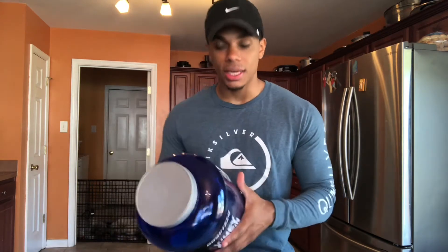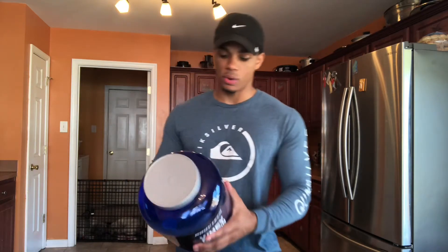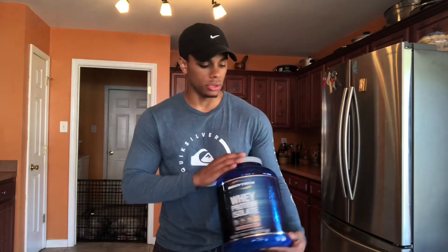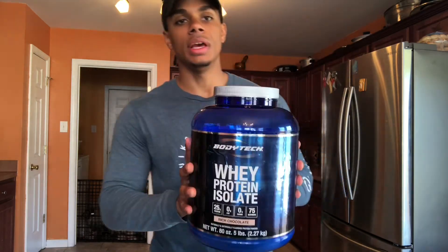It's low on fat too, and that's what I always look for — low fat protein. I don't want to be taking scoops every day and getting all this fat with my protein. So this protein, I have nothing bad to say about it.